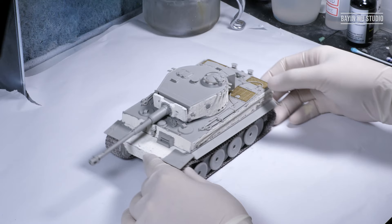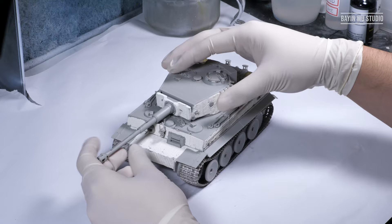The Zimmerits are much more pleasing now, and we can start preparing to paint the model.